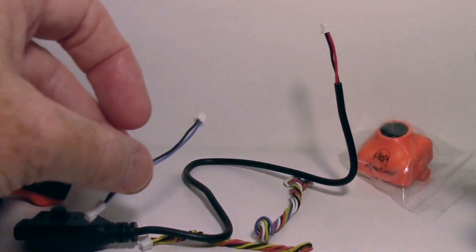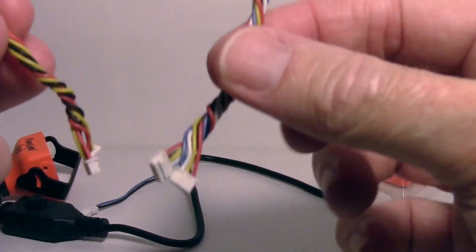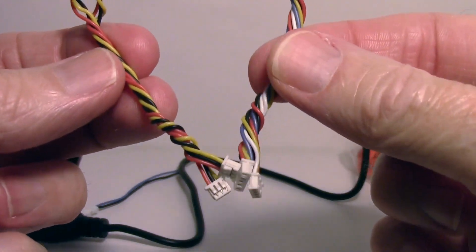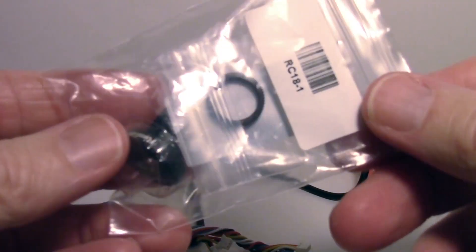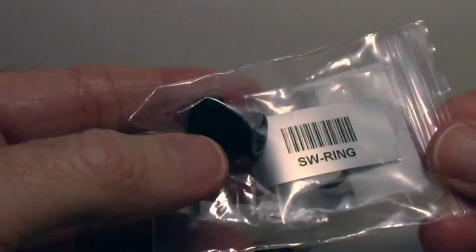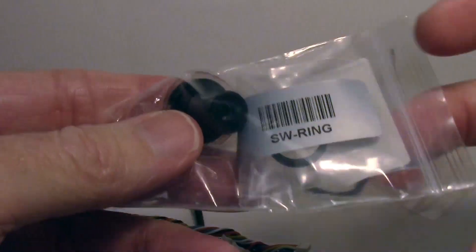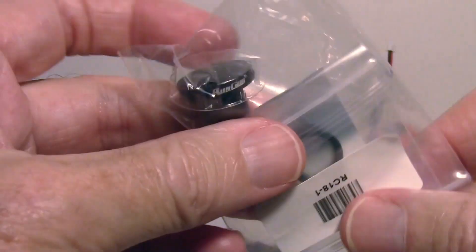You also get silicon leads that you can use as needed. I actually got this item outside the box — it didn't come inside — RunCam sent it to me but didn't tell me exactly what to do with it.